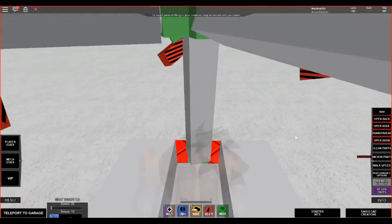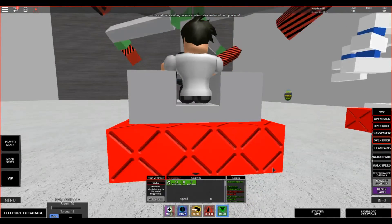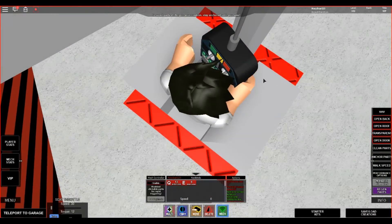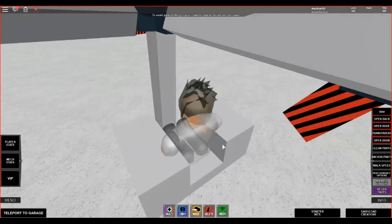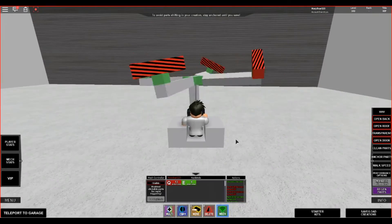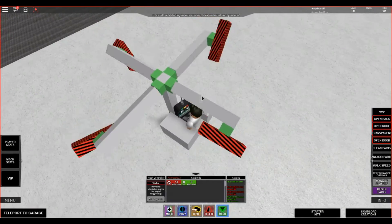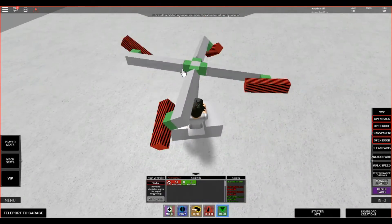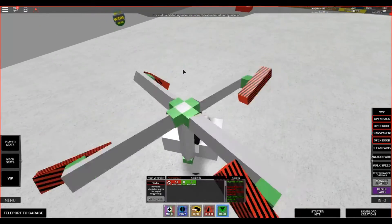Now I'm going to un-anchor the parts. As you can see, they already start spinning around. Once I press Q — wrong one — I mean E. You can see that they stop. Once you hop up, you're able to start moving around. This works as a perfect defense against pretty much anything because it covers your surroundings. You have surprising agility, you could build up your speed, and it'll literally tear through anything that comes at you, protecting you from all sides.